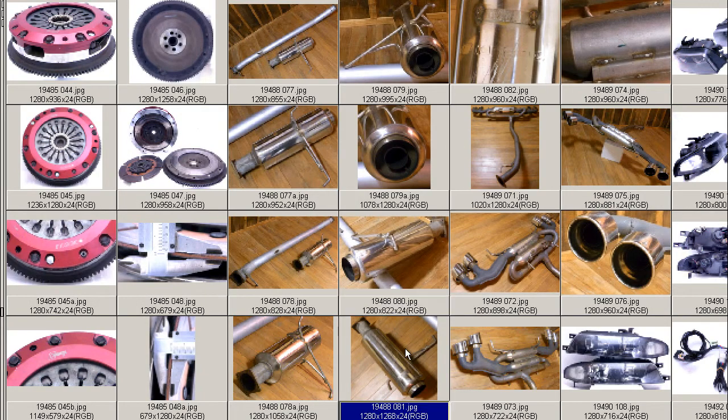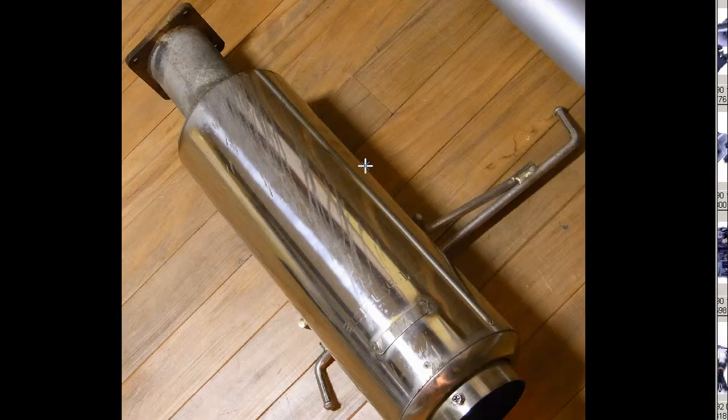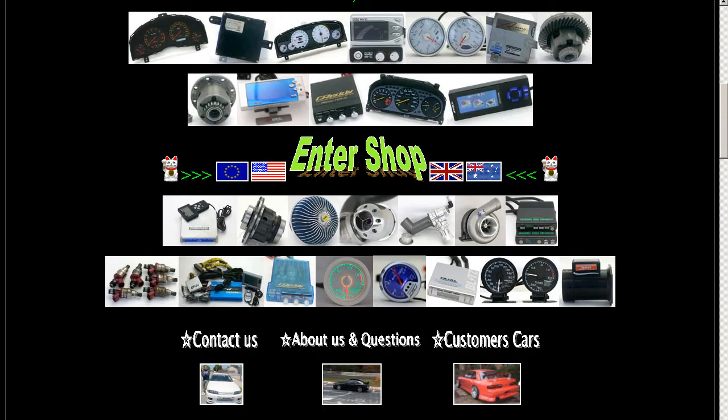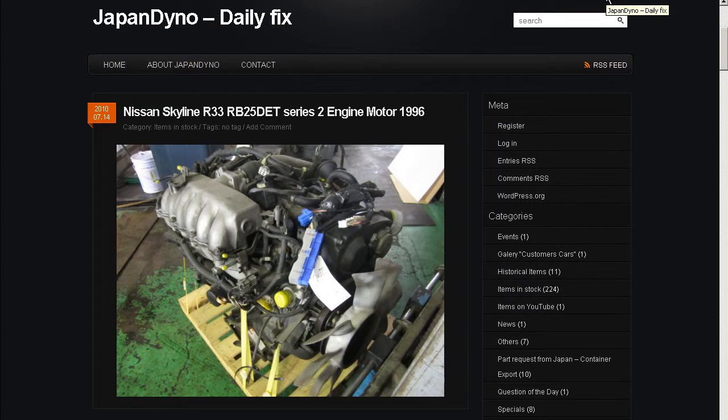And that is it. So the Tanabe 11cm large deguchi large tailpipe exhaust for the ECR-33 RB25 engine, made in Japan, from Japan. Thank you. In order to serve you better, we have our website at www.japandino.com, as well as our blog, the Japan Dino Daily Fix, where we feature items of special interest. Look forward to seeing you there.